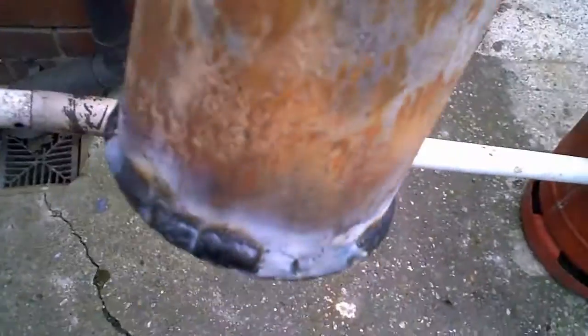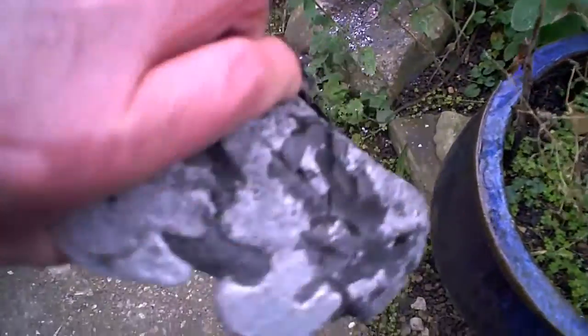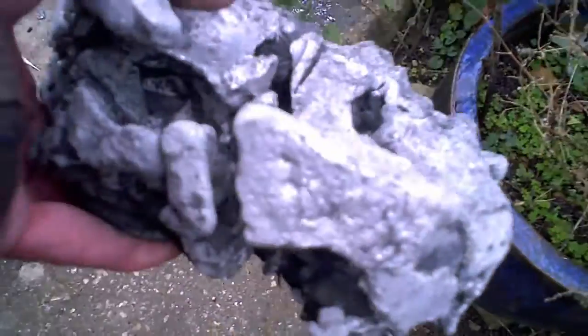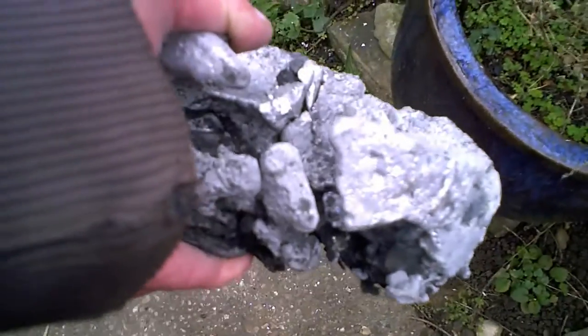We'll pop this in. There's obviously a bit of valleys in the bottom, but not as hard as this. This chunk I got out — I probably should have tipped it on its side, shouldn't I? Look at that. I've just had to struggle for an hour and a half to get that out. Anyway, it can go back in if I can cut it up. See if the angle grinder will go through it.